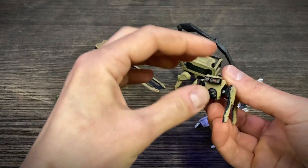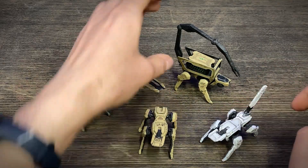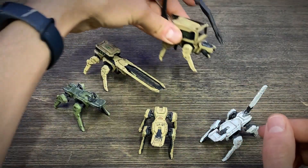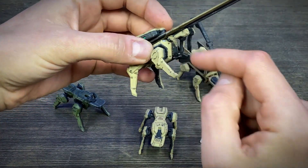For heads you have 3 configurations: a flat head like here, with a ball head, and the same head only without the ball — just the frame.